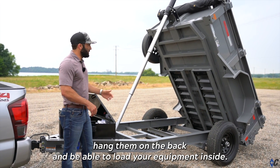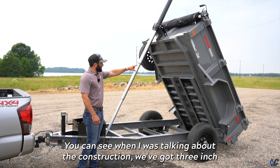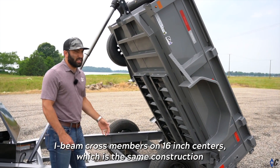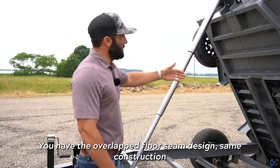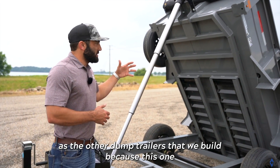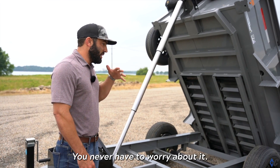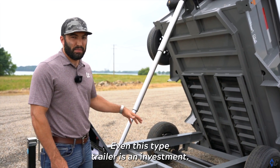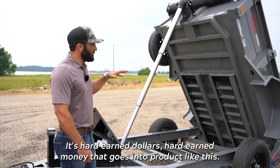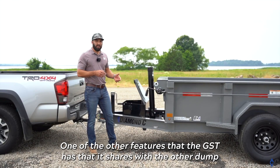When I talk about the construction, we've got 3-inch I-beam cross members on 16-inch centers — the same construction as the big dump trailers — along with an overlapped floor seam design. This trailer is going to stand the test of time. It's an investment of hard-earned dollars, and it needs to last a long time.